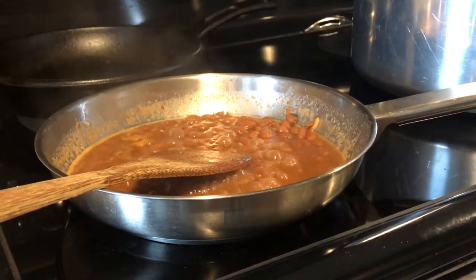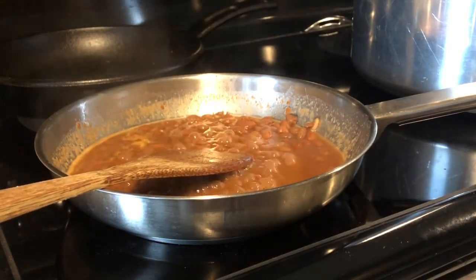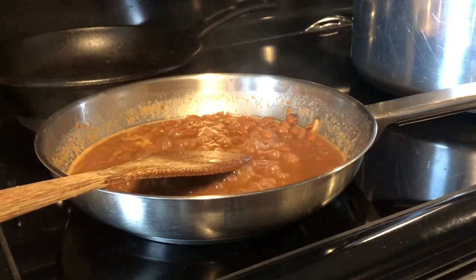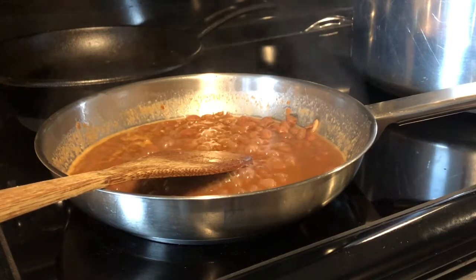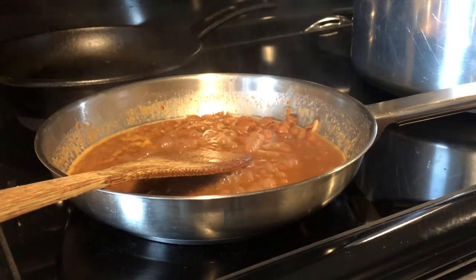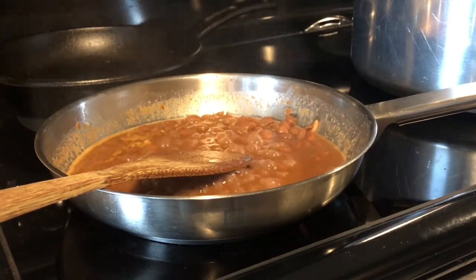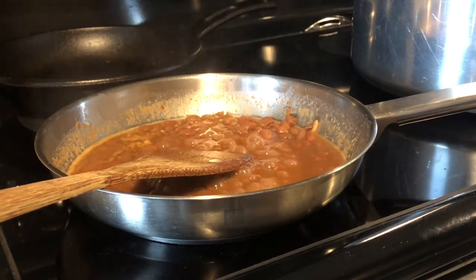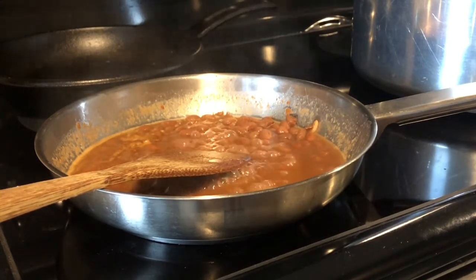I'm going to taste the beans for salt. I know there's probably salt in the package of Fiesta Ranch dip mix, but we'll see. Okay, first of all, that's really good, but I am going to put a bit of salt in it.